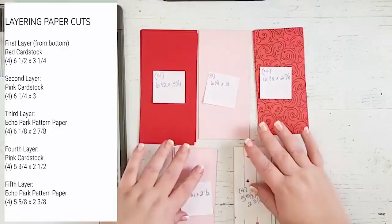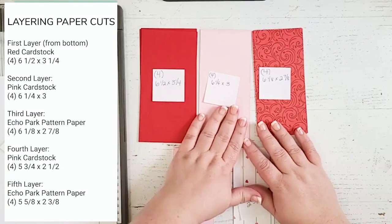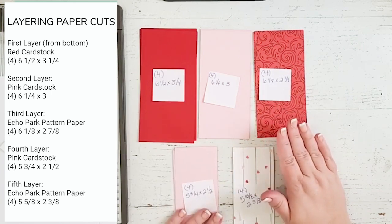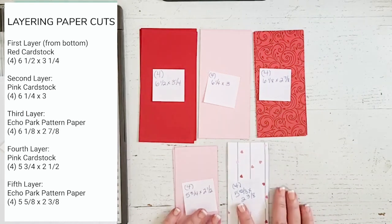My first layer that we are gonna put together is six and a half by three and a quarter. My next layer will be six and a quarter by three, then six and one eighth by two and seven eighths, then five and three quarters by two and a half, and my final layer will be five and five eighths by two and three eighths.